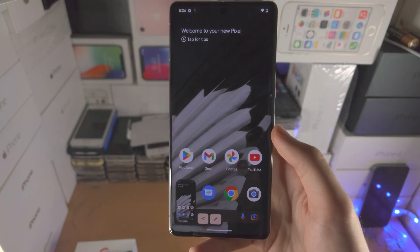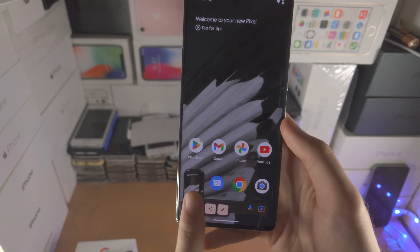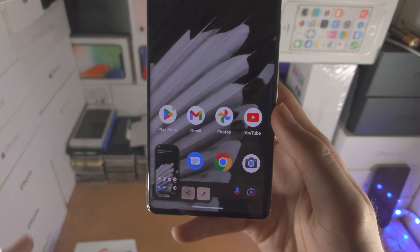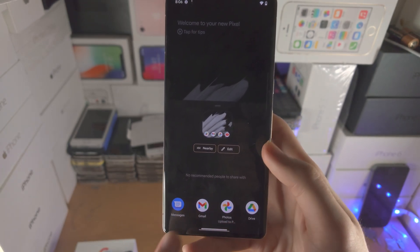If you take a screenshot again and want to dismiss the preview, just slide to the left and it will save your screenshot. If you tap on the share icon, you can share to messages, social media, or email.